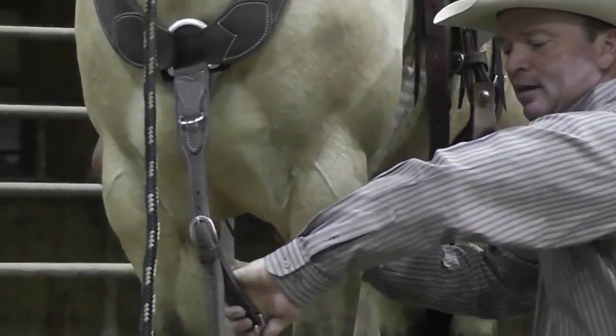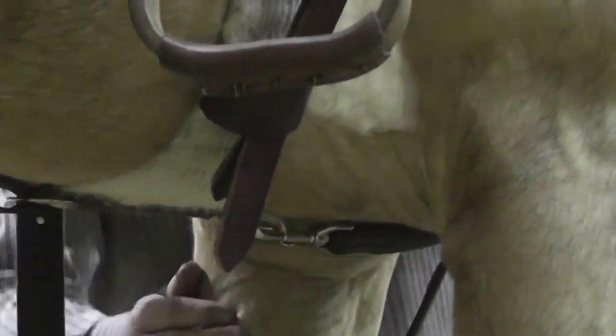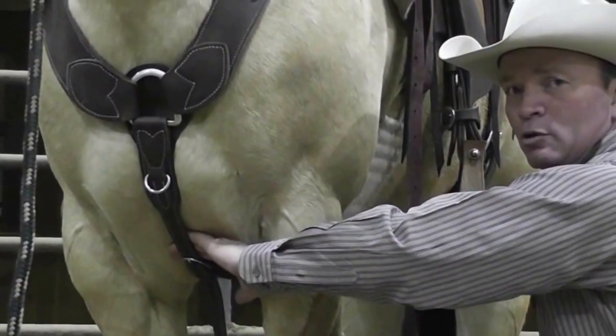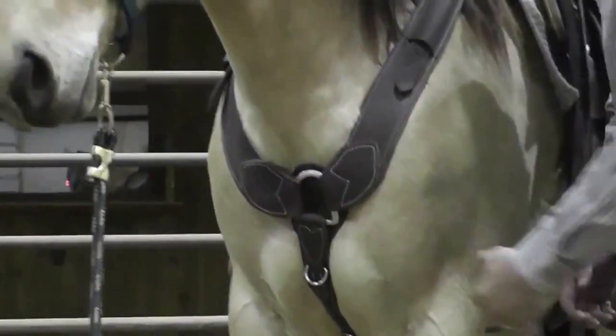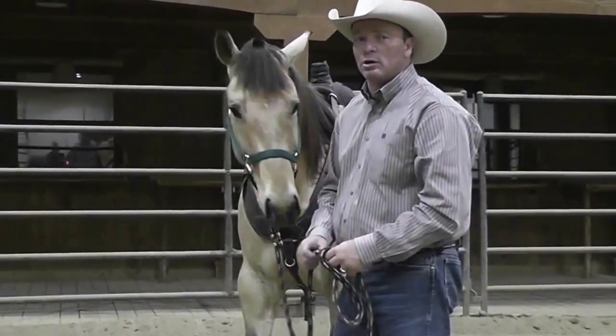I take the latch so it's open to the bottom, snap that, and I want it to be nice and snug. My hand fits under there but there's no slack. That keeps the breast collar down here where it belongs and it allows the horse to lay into that breast collar and really pull from the saddle horn.